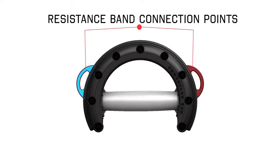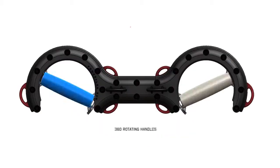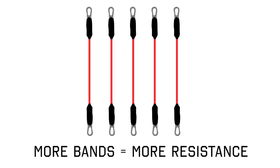The power of our system stems from the grips. We have engineered a solution to replicating natural movement by creating a freely rotating handle that allows your hand, wrist, and arm to move as they normally would. It brings resistance training to a whole new level.